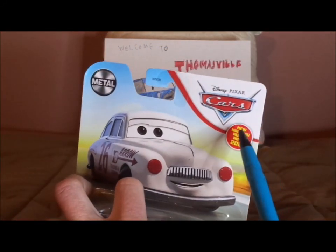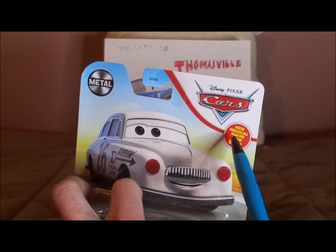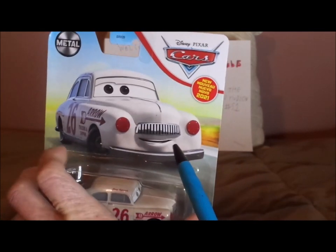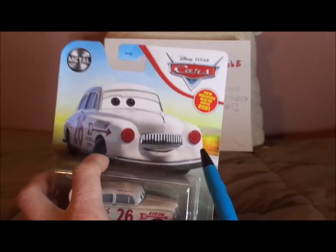It says Novo 2021, implying that this was released back in 2021.